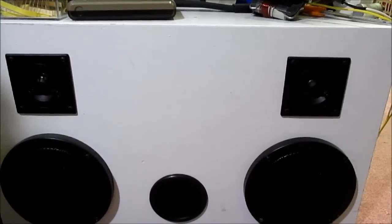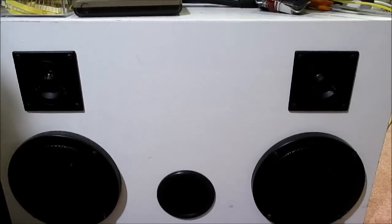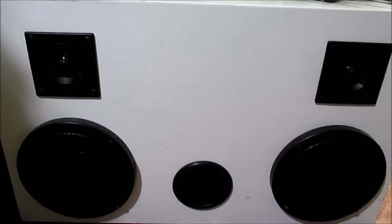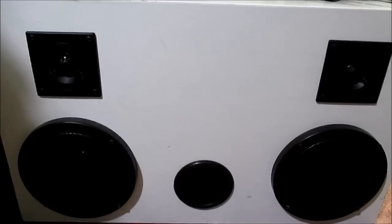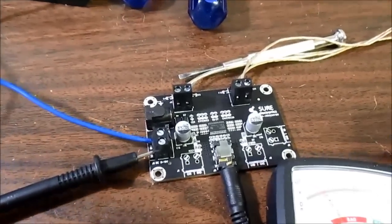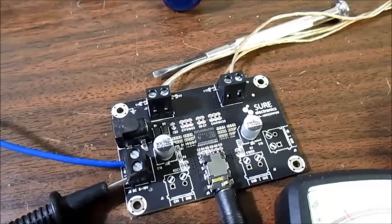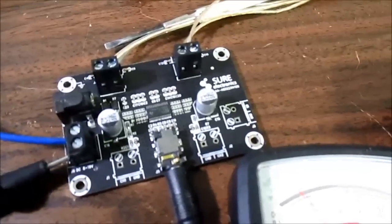Let's hook this thing up and see what it can do. [Audio demo plays.] Well, it sounds pretty good. I listened to it at low volume and higher volume and couldn't make out any issues. It's a pretty quiet amp — if I put my ear up to the tweeter I can hear a little bit of hiss, but it's a quiet amp, no problem there.